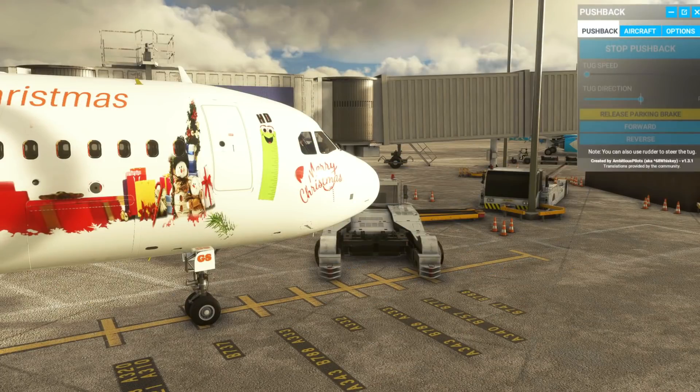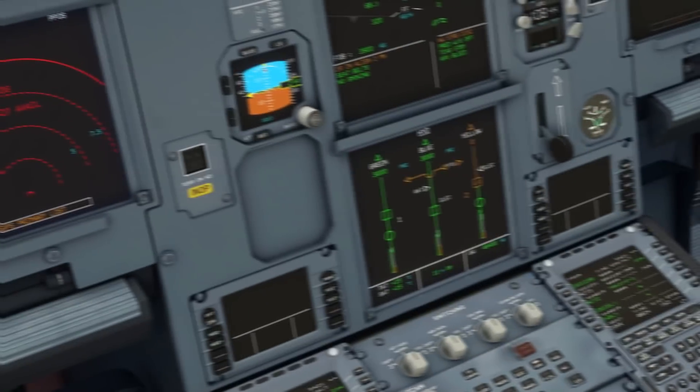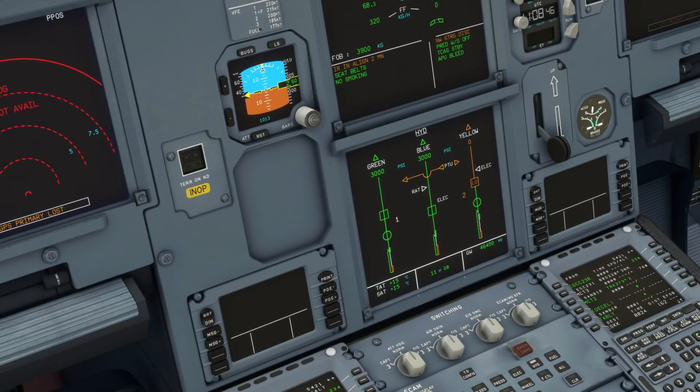Let's call the tug over, get pushed back, and then check out this new feature. Now there are a few things we need to be aware of to ensure the tiller's functionality is working. The yellow pressure system of the Airbus has to be available and pressurized — as you can see at the moment it is not.